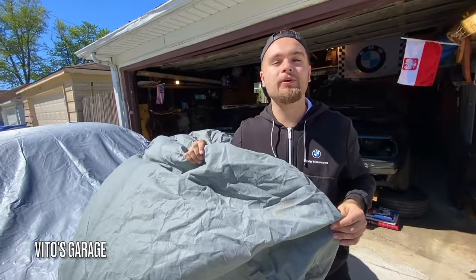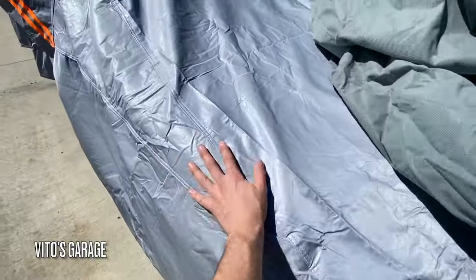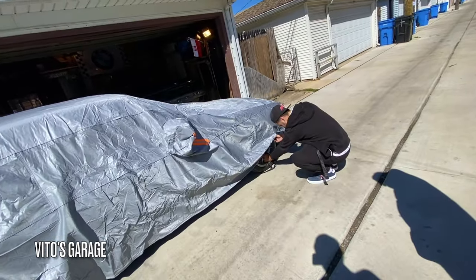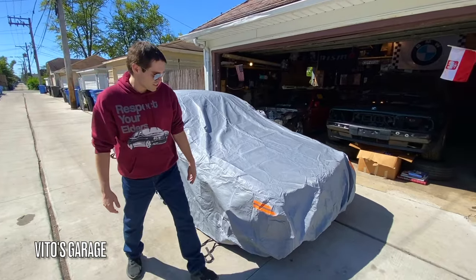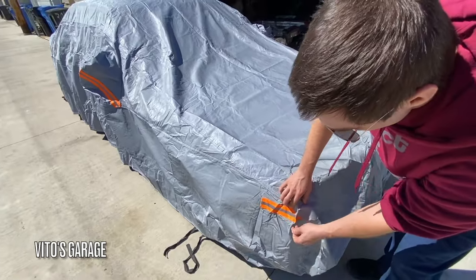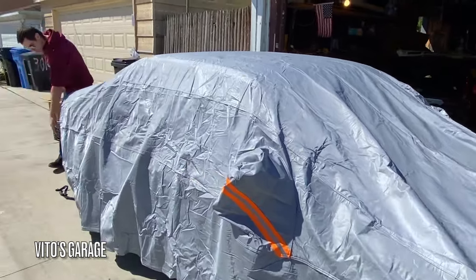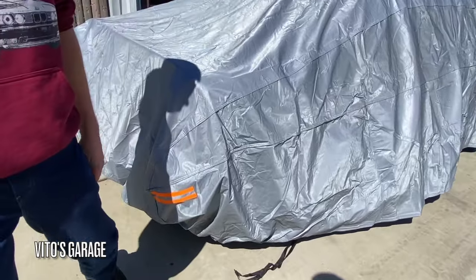Look at this — the regular car covers you get, they don't even have the mirror cutouts. This one is just amazing, and it even goes down to the wheel well. One of the things I need to mention is this reflective strip that this car cover comes with — it's really awesome. I don't see a lot of car covers that come with these reflectors, so at night time anyone driving by will actually see this car really well. The mirrors also have reflective strips, and the back has a reflector too — a total of six reflective stripes, which adds additional safety.